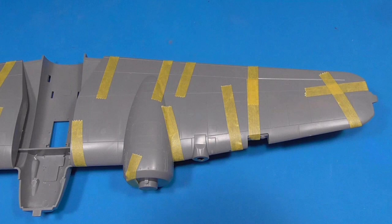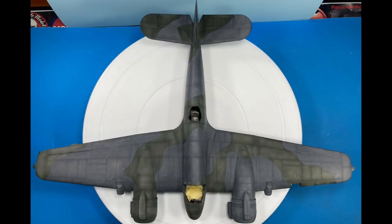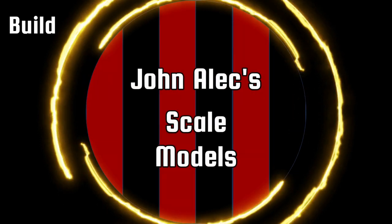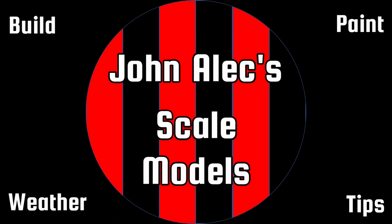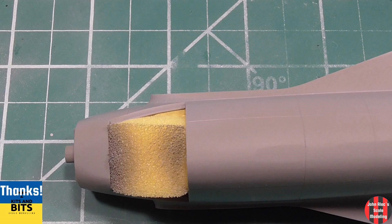Hey, thanks for tuning in. In this part, we'll finish the assembly and camo painting of the 1/48th Tamiya Beaufighter. In the last episode, I made the interior deck and joined the fuselage halves together. This was one of the best fitting kits I've built. Highly recommended.